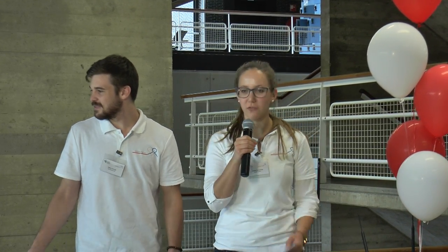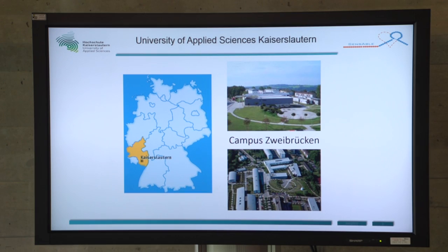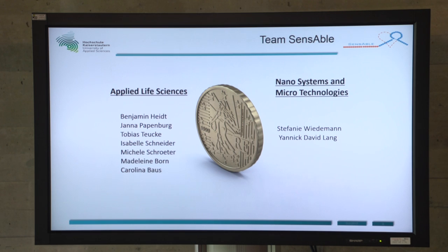We the Sensible team want to welcome you. We are a team of nine members and we are from the University of Applied Sciences in Kaiserslautern in Germany. For our biosensor, we are a group of two different fields of study: applied life sciences and nanosystems and microtechnologies.